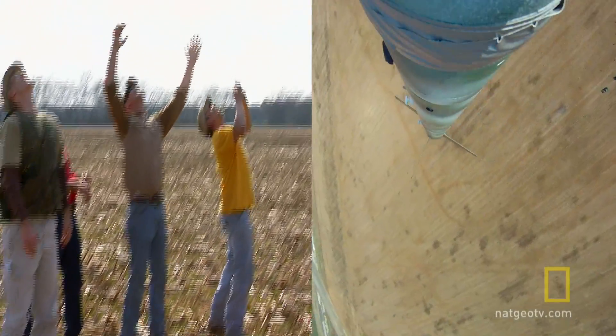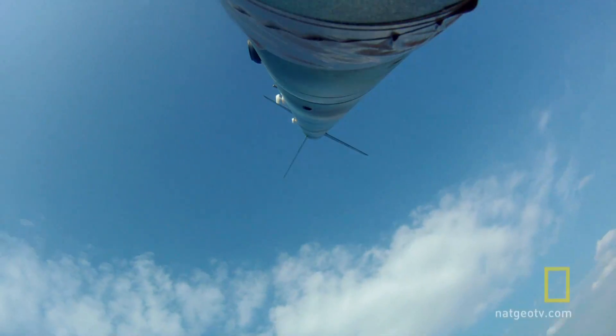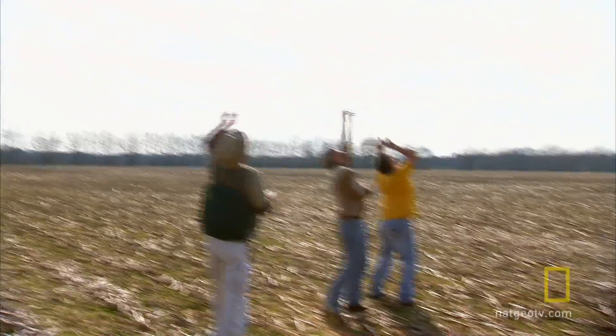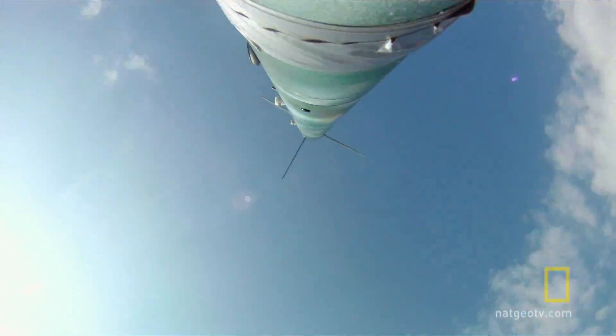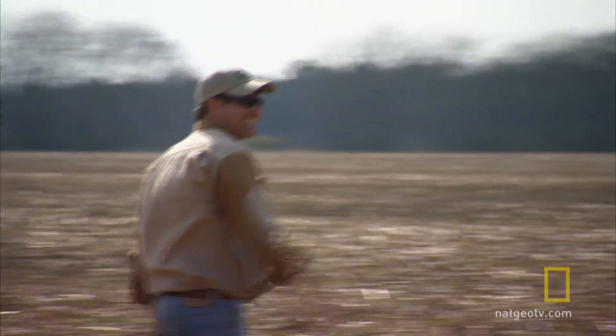Hey, y'all watch out in case the damn chute don't come out. It ain't coming — where's the damn thing? Look, look — here we go. Back to the prior home. All right. Yeah! Woo, moonshine rocket!